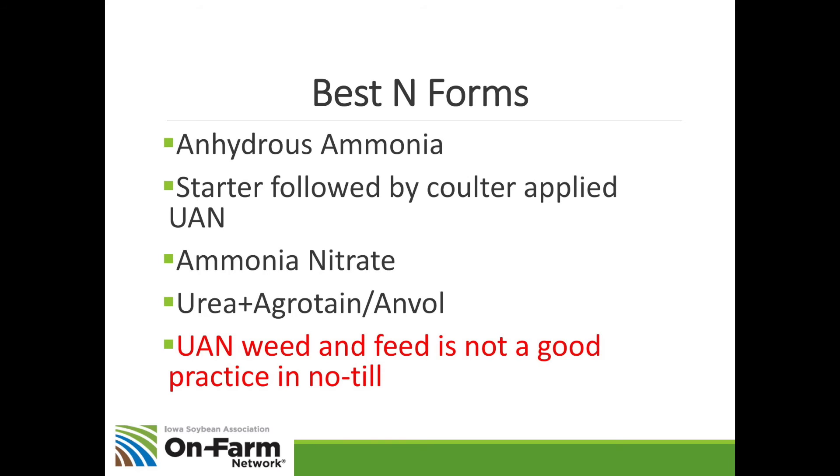Let me sum this up. Your best nitrogen forms in corn production for this coming spring: first, anhydrous ammonia, if you can get it applied without burning the crop. Second, a starter system followed by coulter-applied nitrogen. Third, ammonia nitrate, if you can get it — it's an excellent source. And if you can't do the first three, use urea with an inhibitor like Agrotain, Anvil, or a generic. In my opinion, UAN weed-and-feed is really not a good practice because of the potential for ammonia loss.